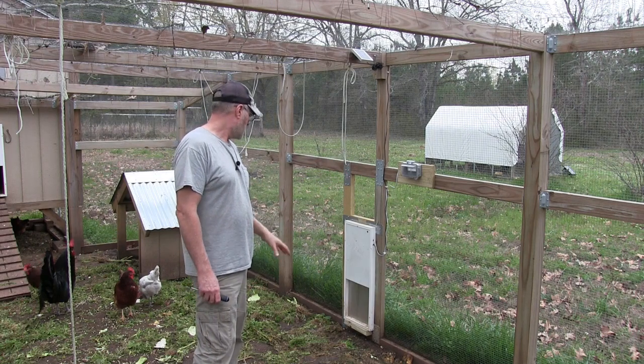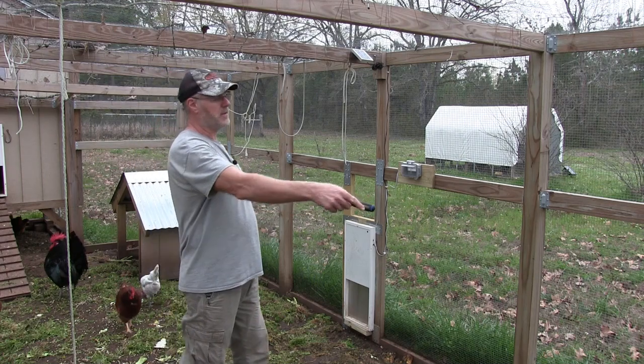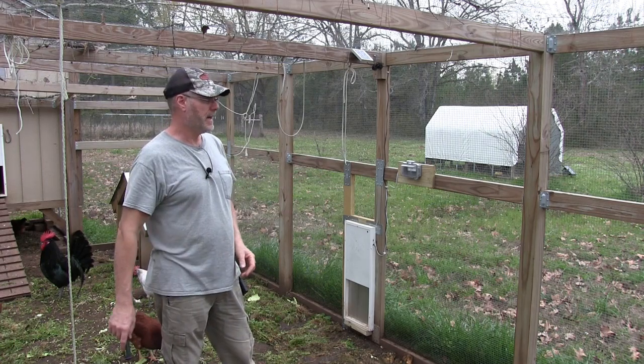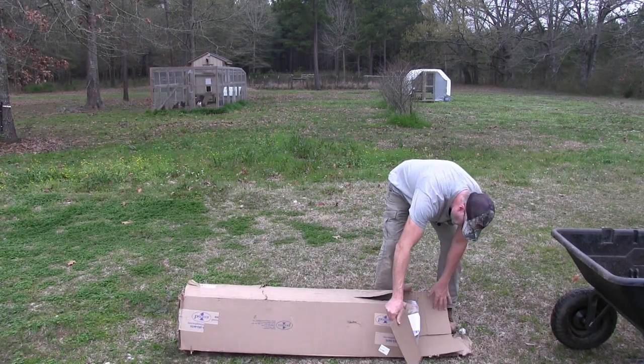I have the door set to closed, and now I have to put out the paddock — the electrical fence from Premier One — close in the area, and then I'm going to let them out.